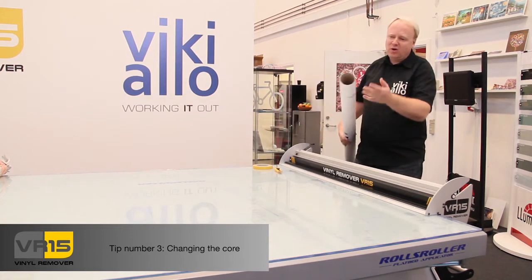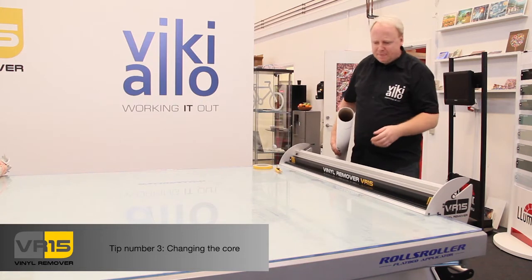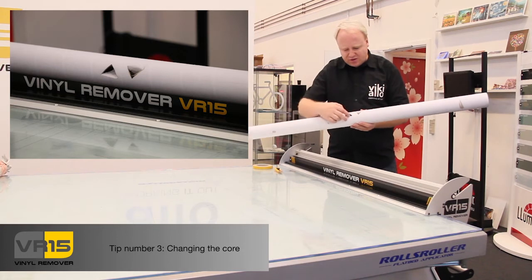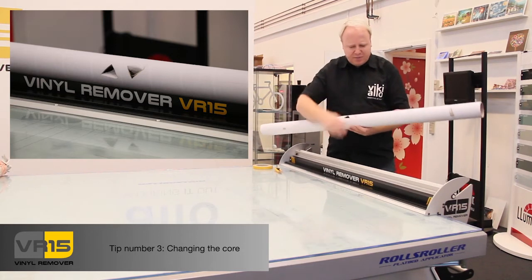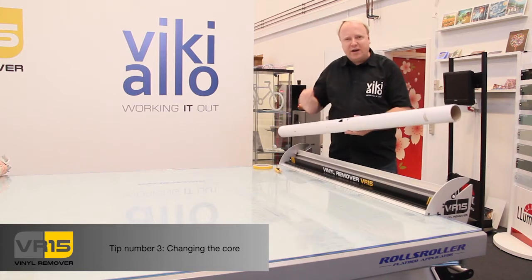You take a normal core that you might have from a roll of vinyl or print media or whatever. What's very important is I have pre-cut those triangles, because this will help the machine to get a good hold of the core when I turn the handle.